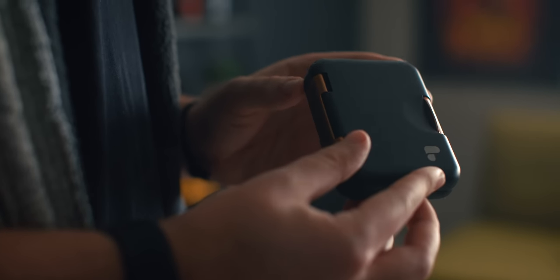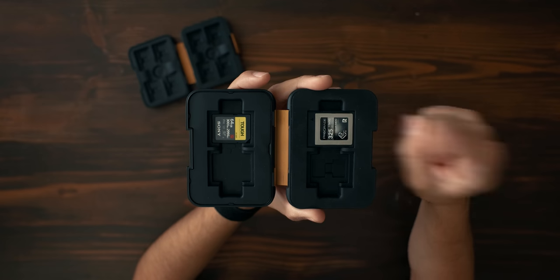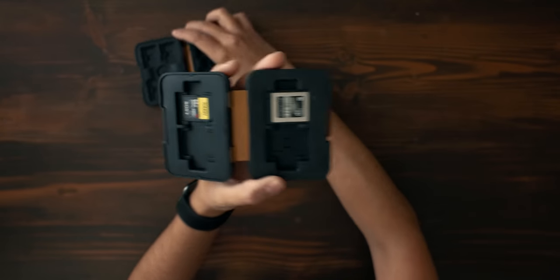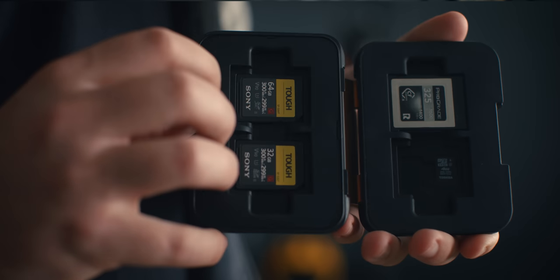The next product is the PolarPro Memory Card Case. The outer shell is made out of aluminum and the inside has a rubber material for shock absorption, so if it gets tossed around in your bag your memory cards will be safe. They come in different variations depending on the type of memory card you use. One holds micro SD and SD cards; the other holds micro SD, SD, and CF Express or XQD. It has a layered system — the top slot has a CF Express card, beneath that is an SD card, and underneath are two micro SD slots. The SD card version holds 24 cards total. These are $40 and a great way to protect your footage.